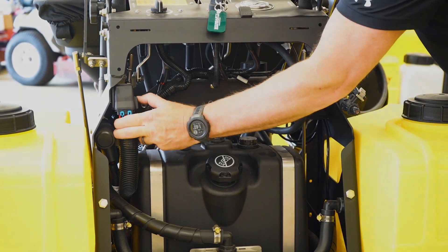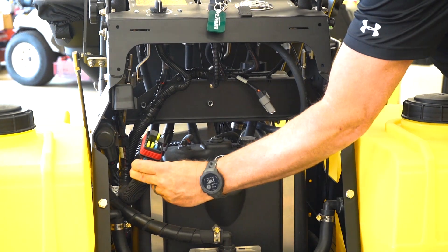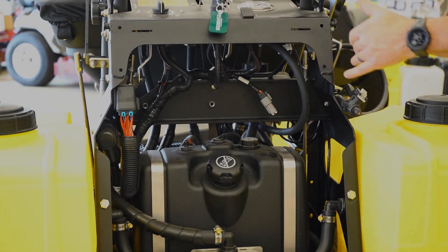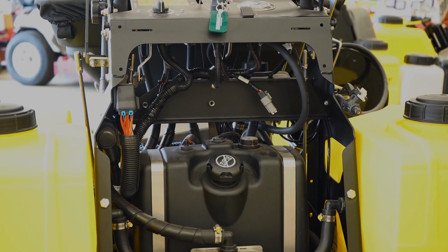With the new wiring harness and easy-to-access fuse panel, we were able to design the wiring harness with connectors throughout the machine to easily add or remove accessories.